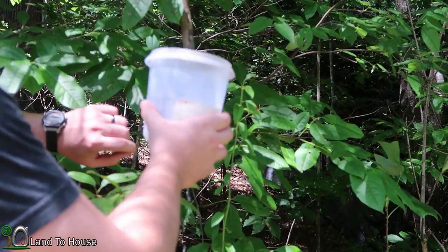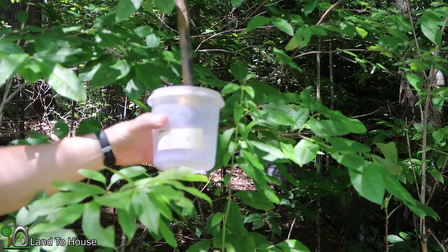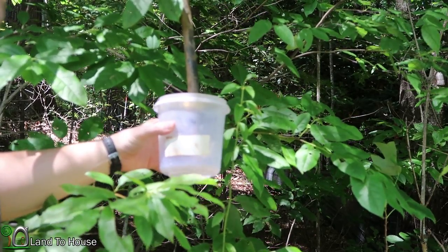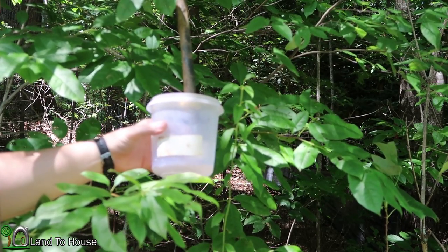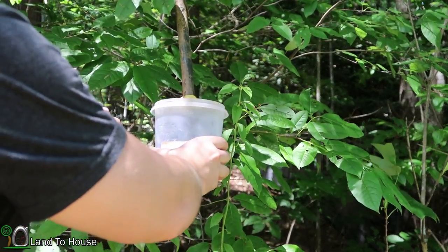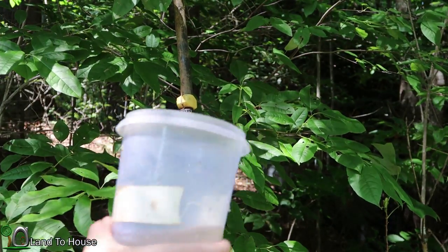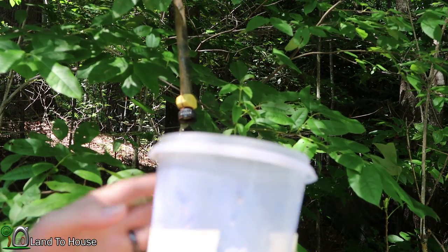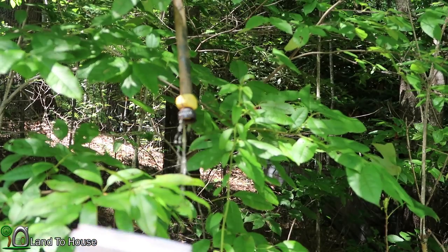Time for test two. I misspoke earlier — the line is actually at 200 feet of hose. I'm not exactly sure of the elevation, but at least we'll know it's consistent between the two tests. Previously I measured that it took 34 seconds to fill, and this time it only took 29 seconds to fill, so it actually has increased the potential some.